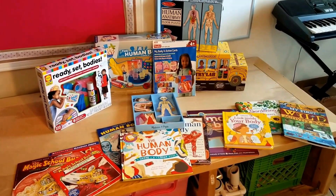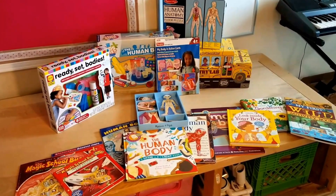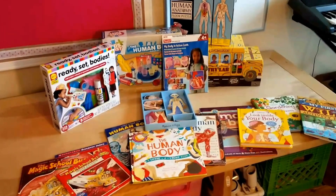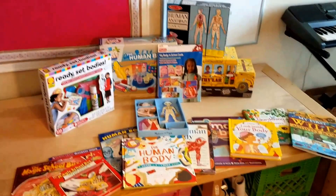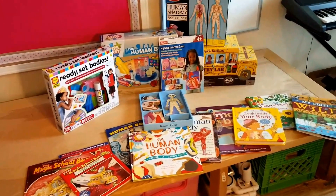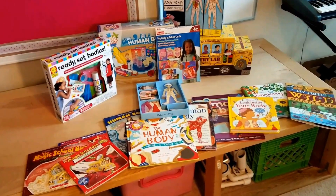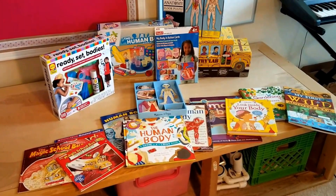For the most part, what we have done is gone with the Timber Doodle custom kindergarten kit. But I have known since about December-January timeframe that I was going to focus on the human body and anatomy for our science for this year.